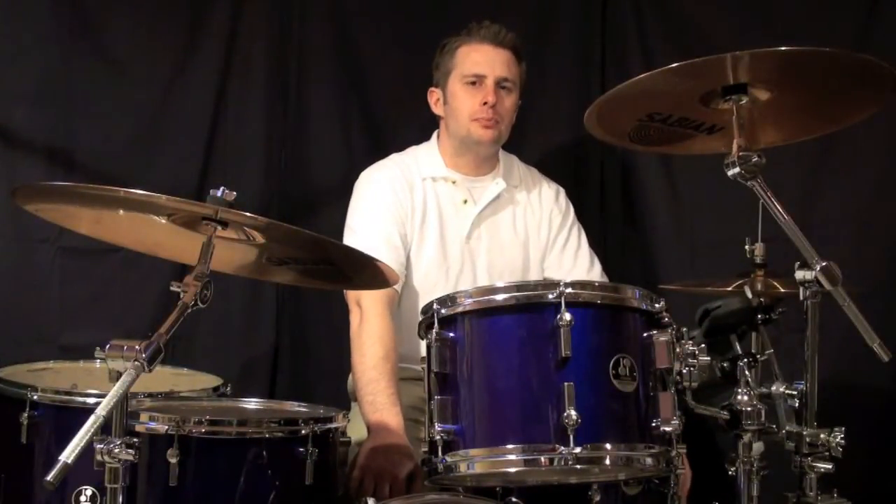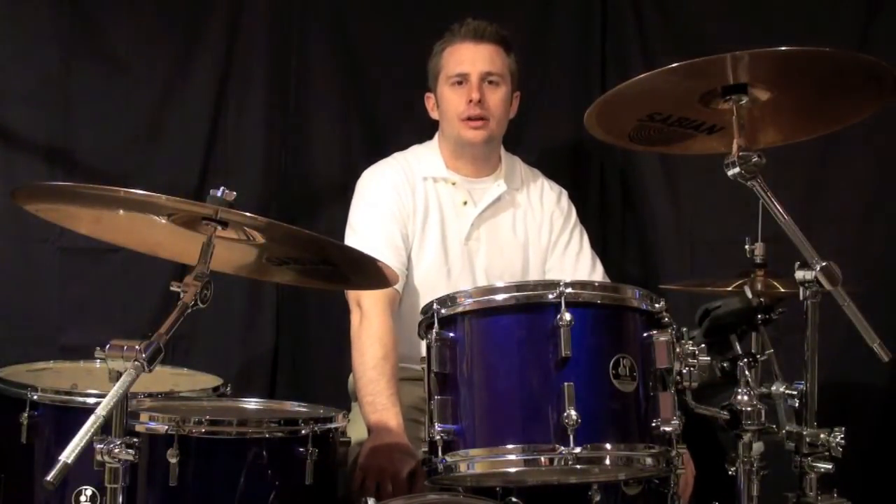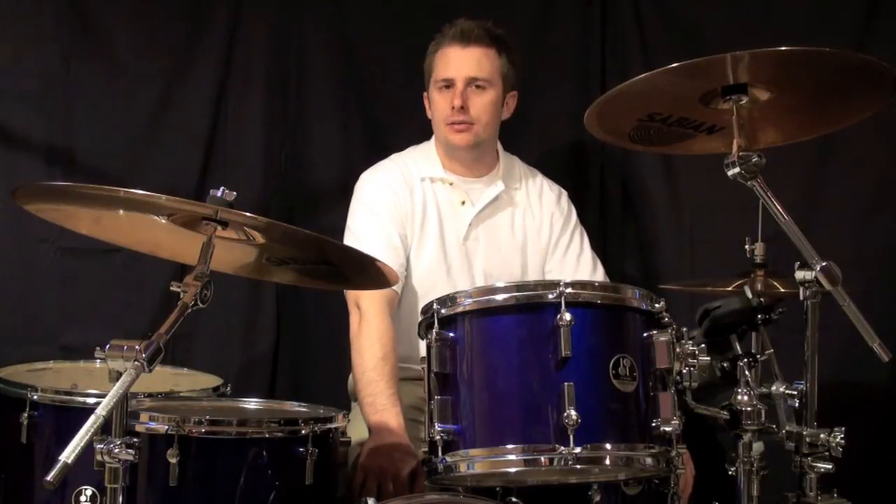Beat number two: we have a 16th note on the E of two and the E of four.